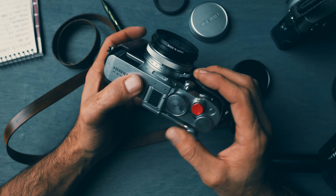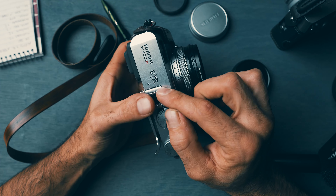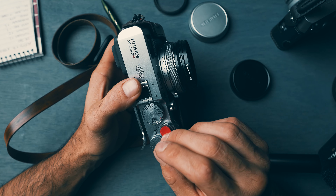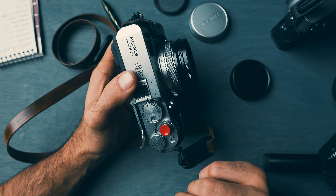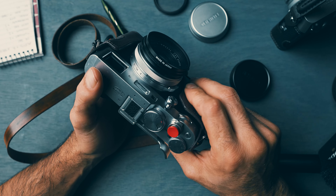So this camera is actually from Germany, and I'm of course in the United States — that's a little bit of story. Soon after that it was taken to Africa — I want to say Kenya, but I might be way off.